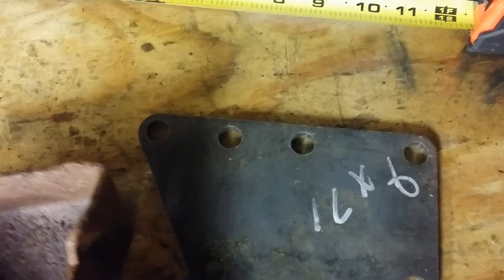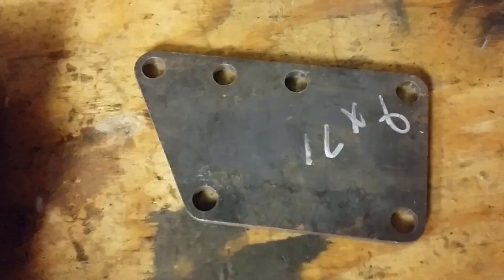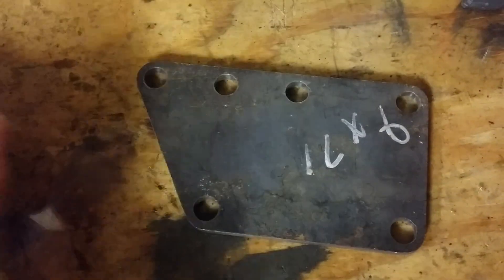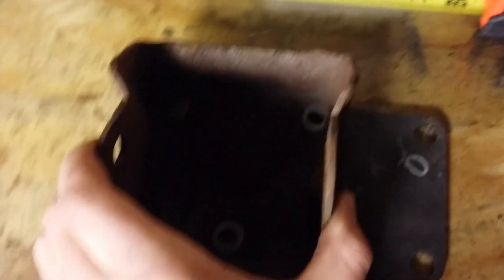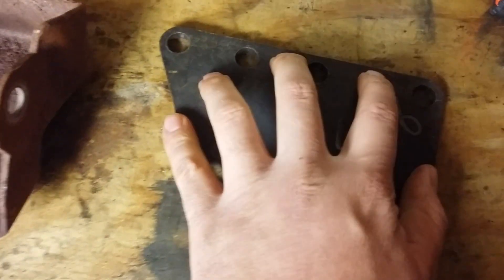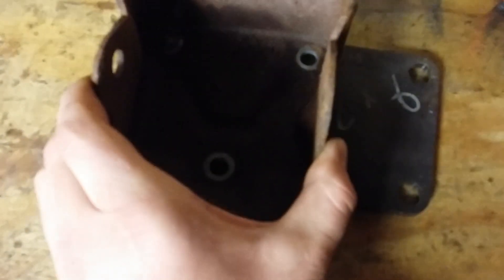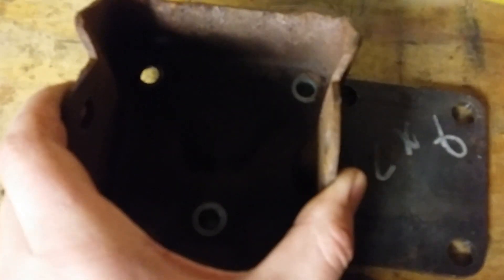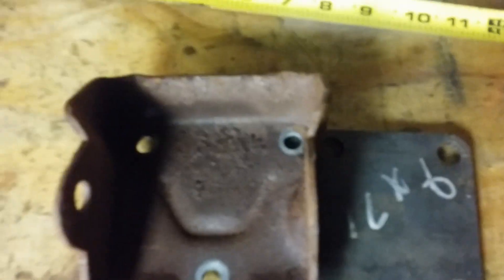Here are your three holes you're going to be using — one, two, three — for the clamshell, and then one, two, three, four gets bolted to the LS. In a situation where the motor will be set back, that's why the setback ones are just a hair longer.